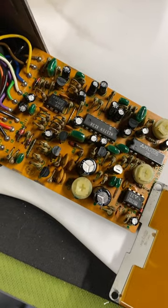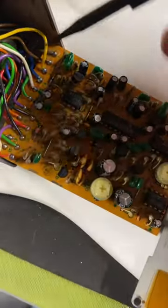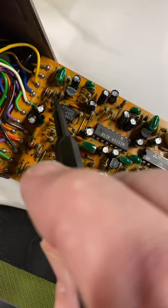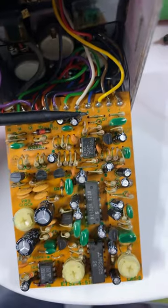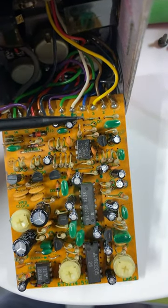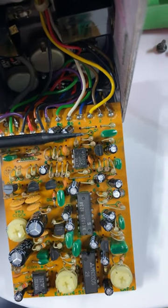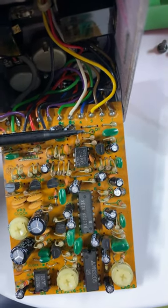To convert this from ACA to PSA power, you remove this diode and this resistor. This is what the board looks like now that it's been converted to PSA power. You'll see there's a jumper where this diode was and a jumper where this resistor was.